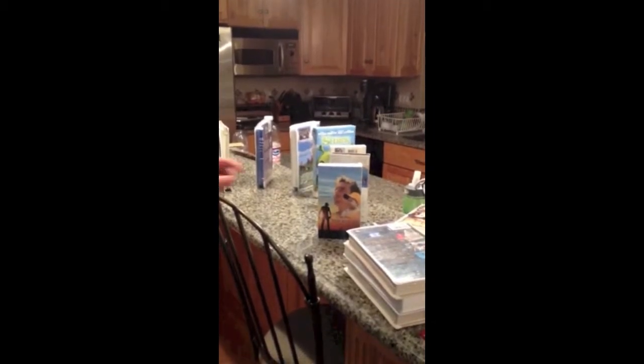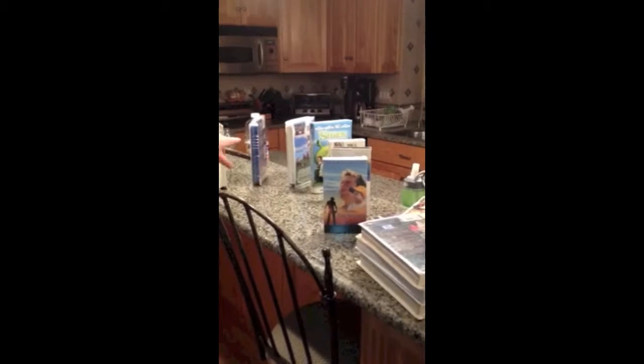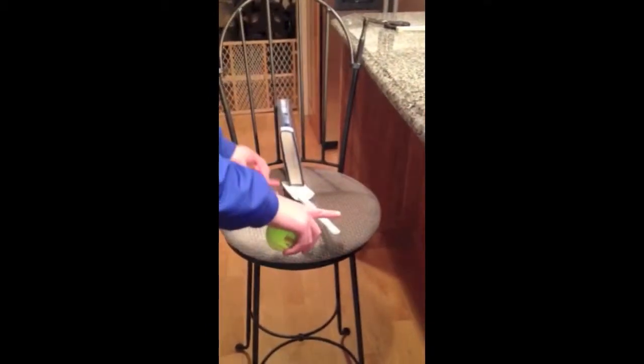The Rube Goldberg machine starts with these videos acting as dominoes. When I touch one, they all fall. This final domino, or video, falls off the edge of the counter and knocks this spoon so that it's tilting up.